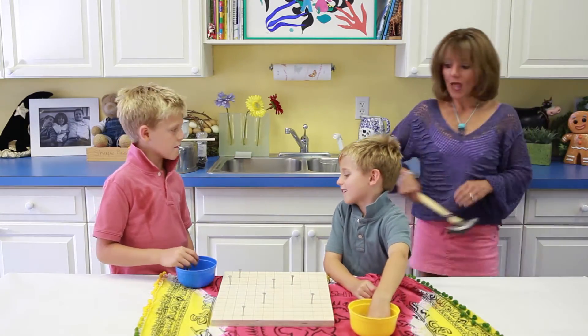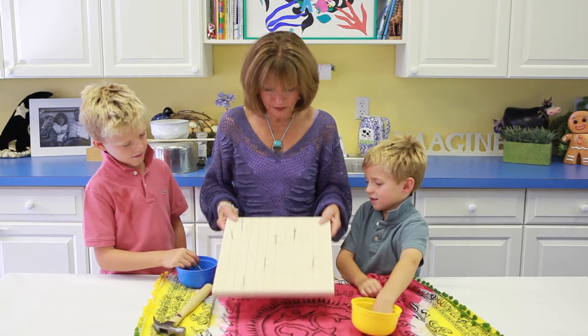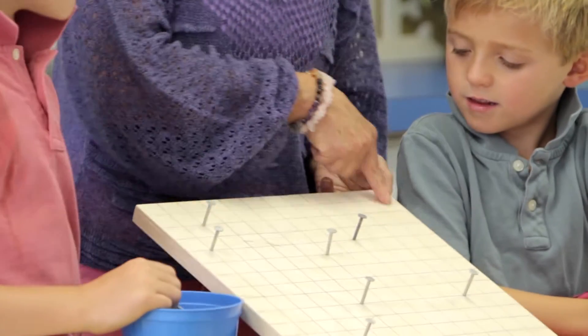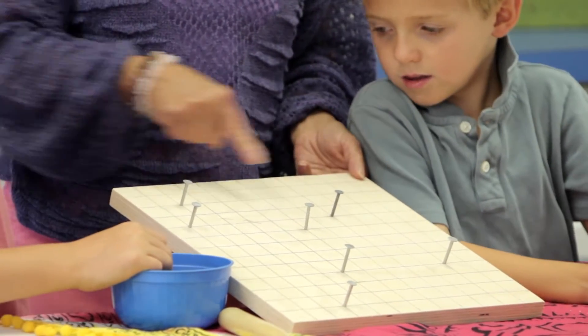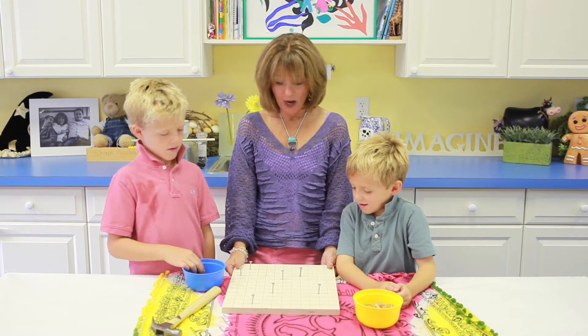I already drew on a whole bunch of squares. I measured one inch across here, one inch across here, and one inch across here, and then drew lines all across. So what do you see on that board? Lots and lots of squares, right?